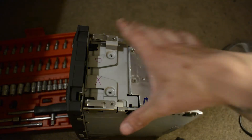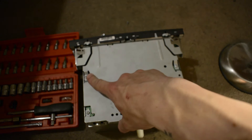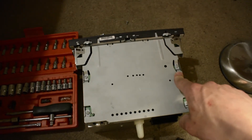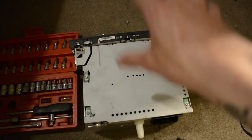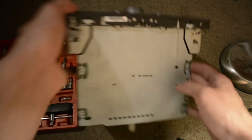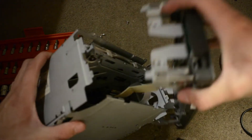Optionally you can flip the radio up like this and you can take out these four screws as well. They're also T10s, so it's the same tool for all the bolts in this. If you don't want to take these out, I think you can just pop the face straight off.